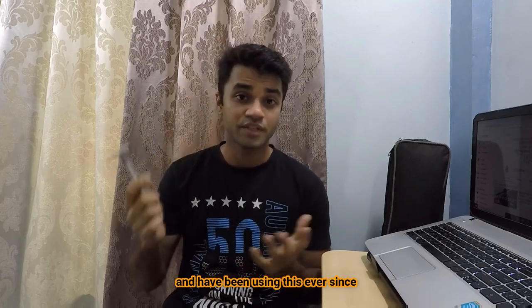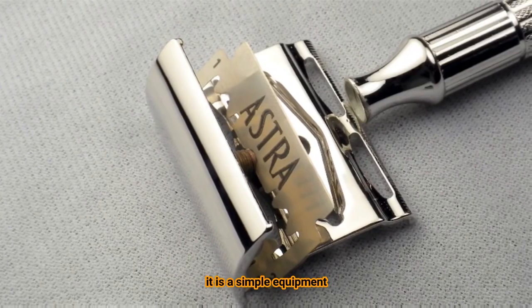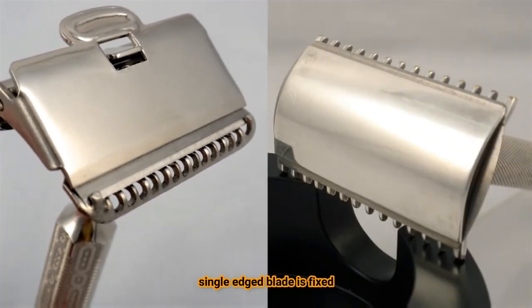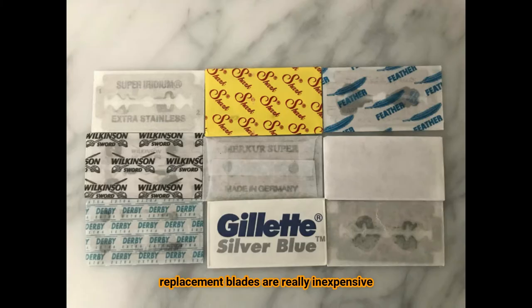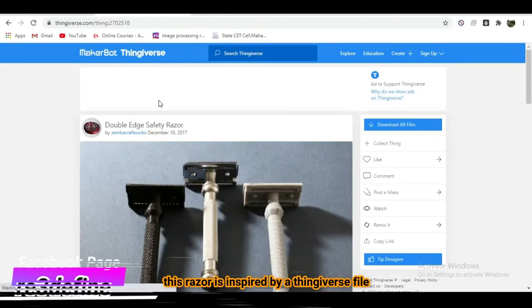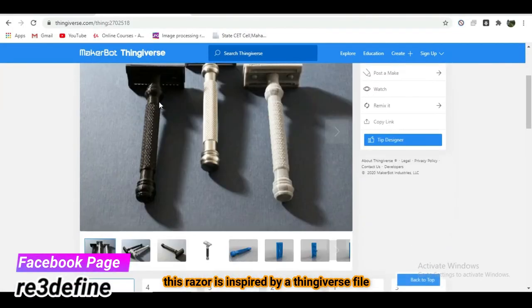I personally started with a cartridge razor but soon switched to a single blade safety razor, and have been using it ever since. It is a simple equipment in which a mostly double-edge, or sometimes single-edge, blade is fixed and shaved with. The replacement blades are really inexpensive and cost less than three rupees per blade. I have been using this metal safety razor for almost five to six years and it's been working great. Seeing many 3D printed versions online, we decided to make our own in Fusion 360.